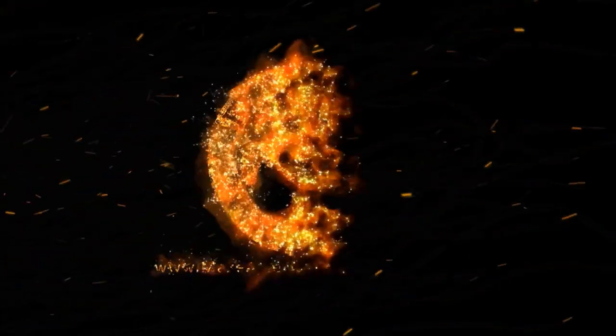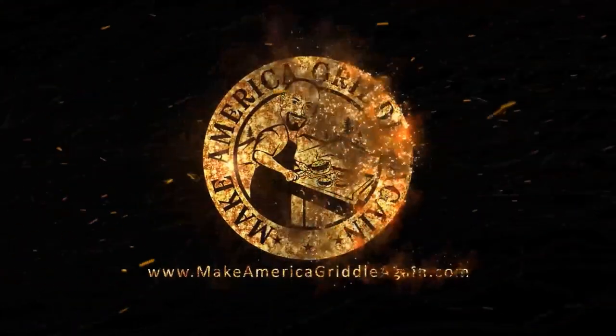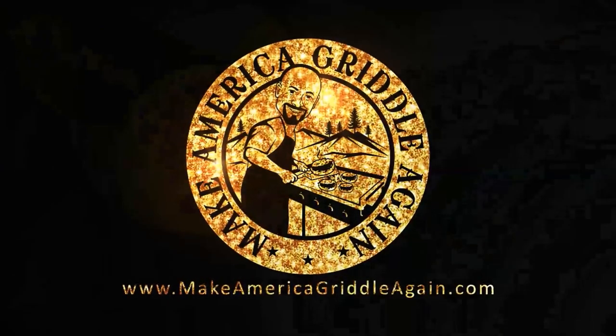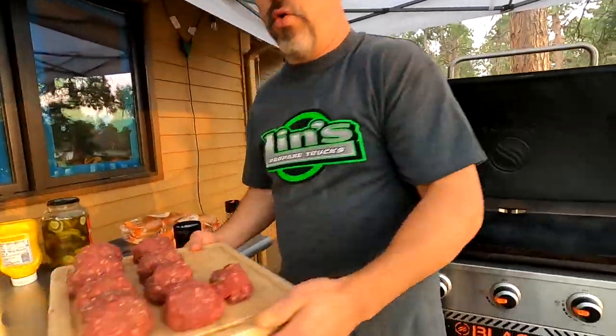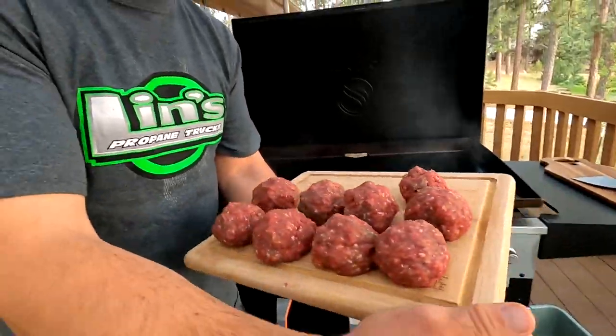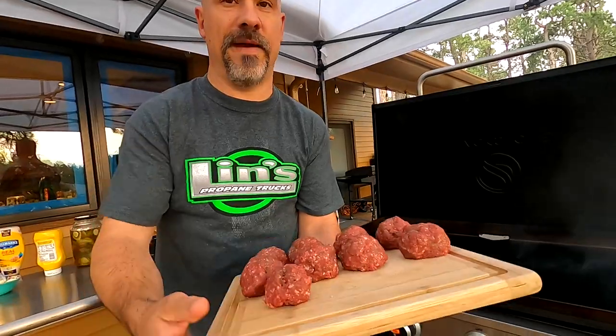All the smash burgers I've ever made — including an upcoming chicken smash burger coming on Blackstone's social media — I don't think I've ever done a wild game smash burger, which is insane because I am the original Rocky Mountain meat hunter. So I've got my quarter-pound elk meatballs. These are 80% ground elk from my elk last year, with 10% bacon and 10% beef fat — beef suet, the term we used to use back in the day.